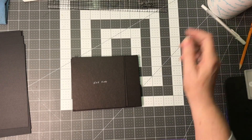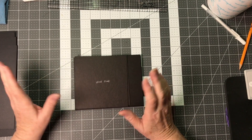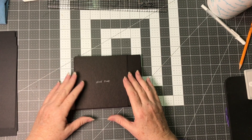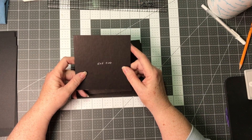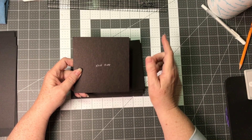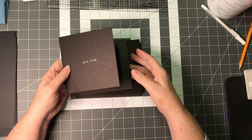I'm going to give you the measurements for all the chipboard and the cardstock that's going to mat the chipboard or mat the box, and then I'm going to go ahead and get the matting done on the chipboard and show you how it all goes together.